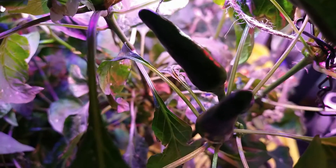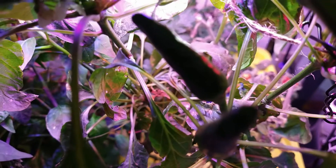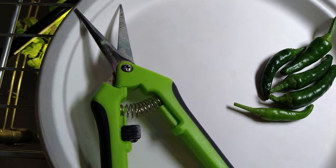I only have one hand here, so I will pause, harvest the peppers, show you the plant, and then we'll see what I get at the end. Be right back.